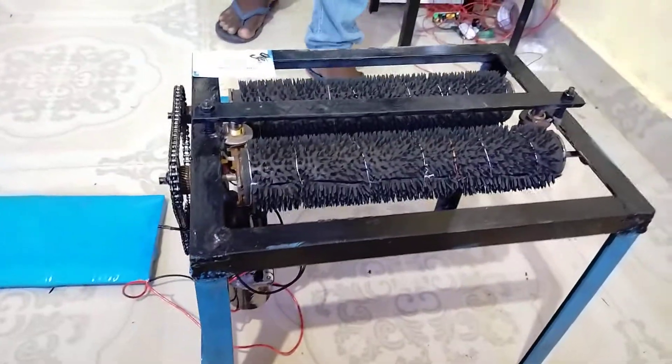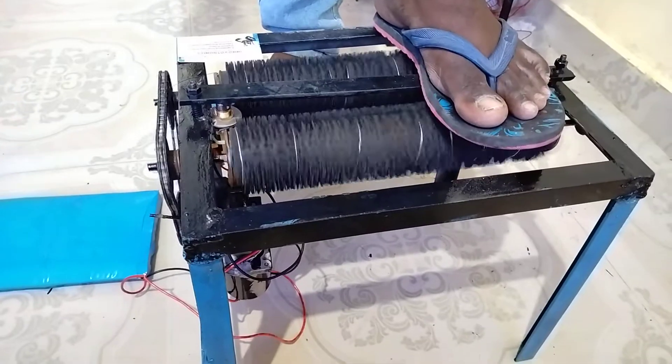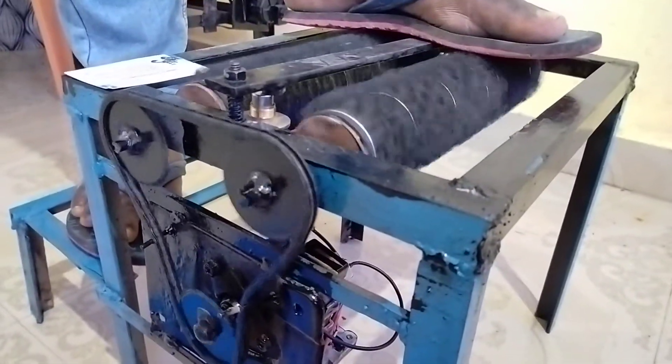If any person comes, just place the slippers. This is still automatically cleaning it. You can see it. This single motor will run and then turn the tools.